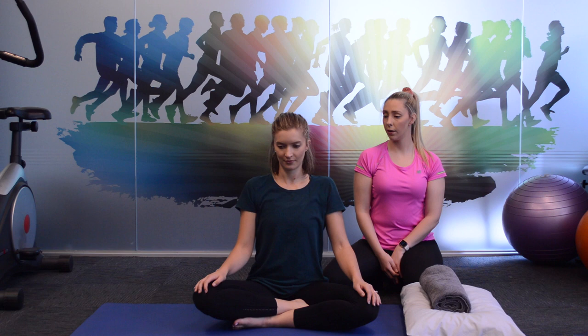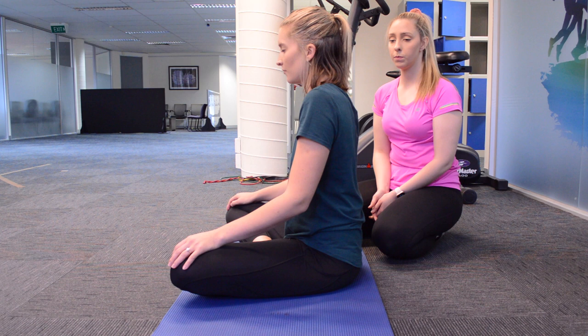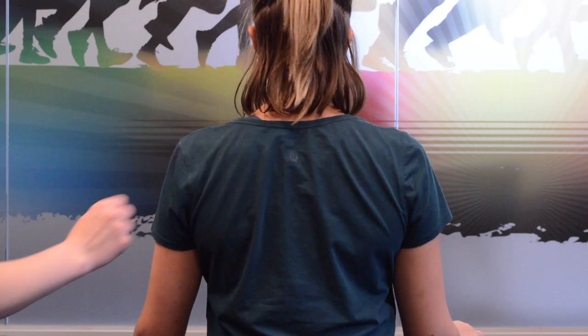Nine, moving in that nice big circle, eight, seven, six, five, four, three, two, and one. Now we're going to go the other way with the shoulders.